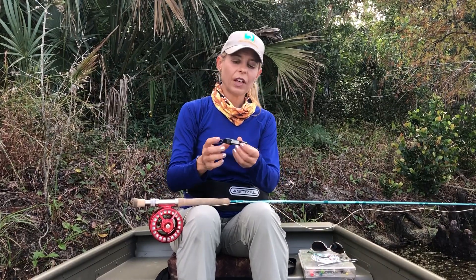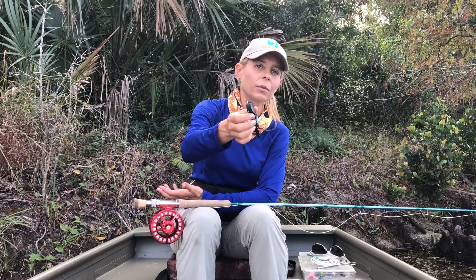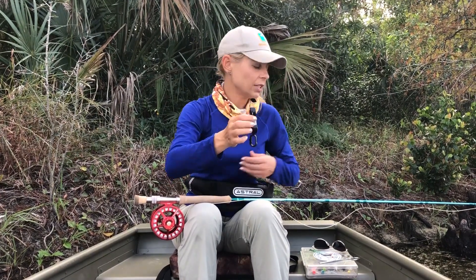Another piece of fly fishing gear you want to have is a pair of line snips. When you're changing out your leader or changing out flies, these line snips are going to help you snip off that leader and make quick changes to your flies or leader material.